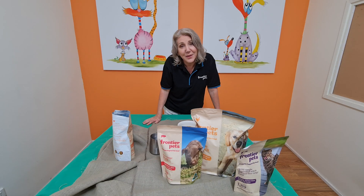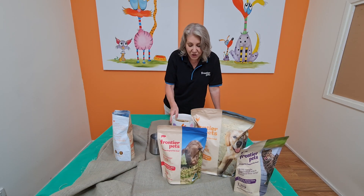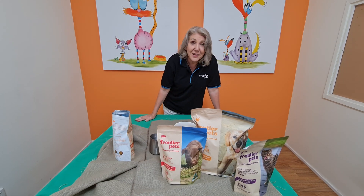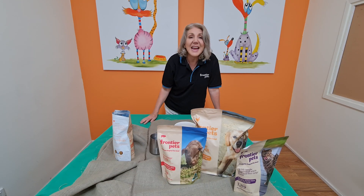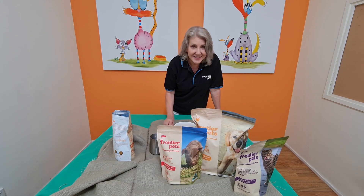Literally wait 20 seconds while your dogs and cats are hanging around waiting for you to feed them. Then you obviously feed them and watch them clean the bowl. It is that simple.